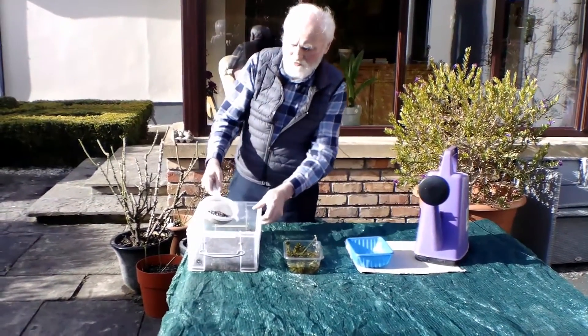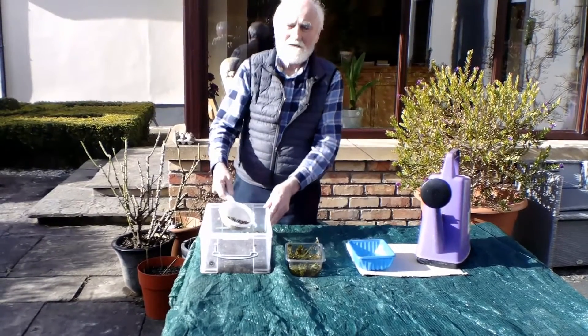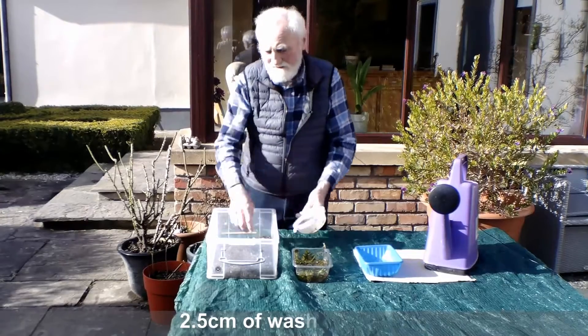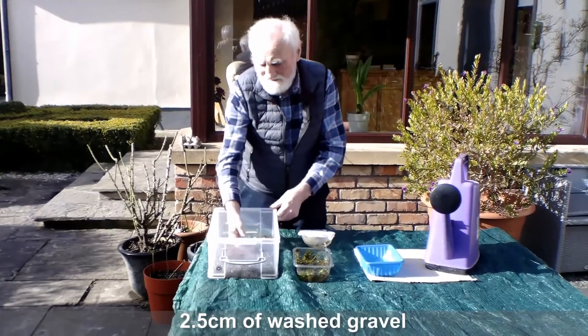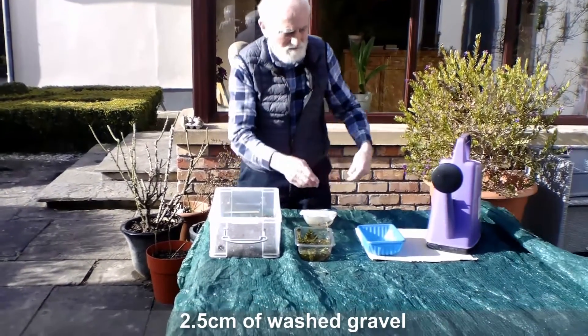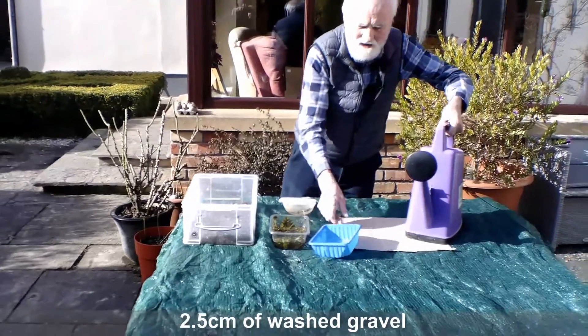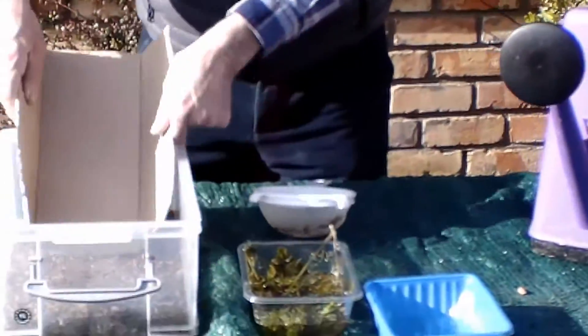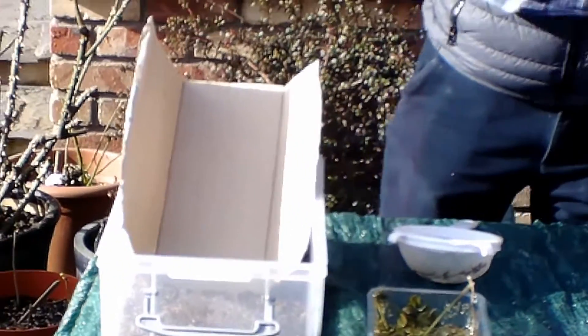Put about 2.5 centimetres of washed gravel in the base of the container. Then, using the cardboard so as not to disturb the gravel, pour water in using the watering can.